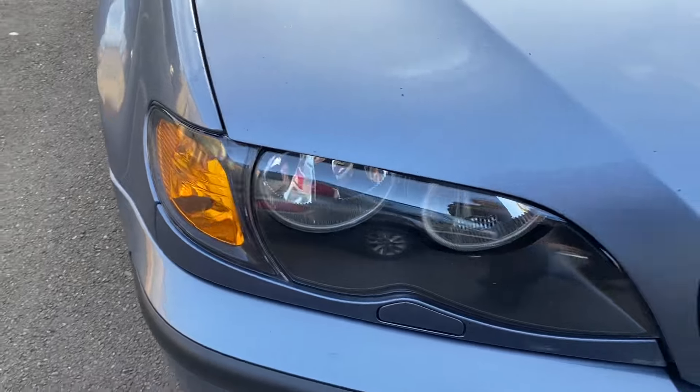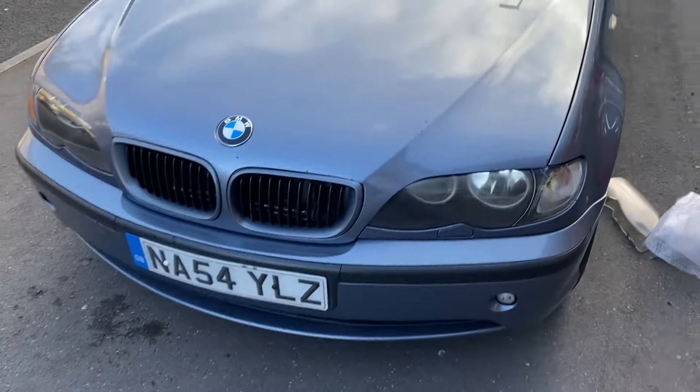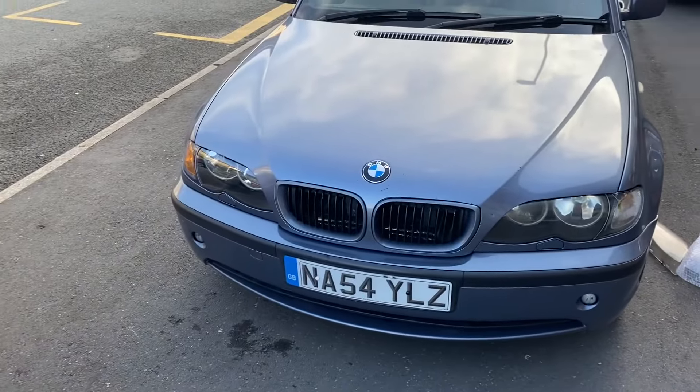So if you look at that one, we can actually see through it — and that was good. So this video, I'm going to do that side to match that side, and I'm going to film it for your viewing pleasure.